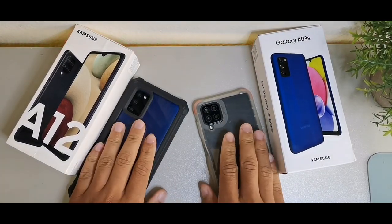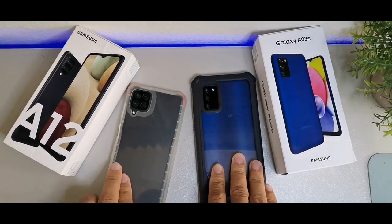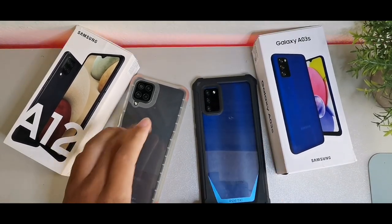Welcome back to the channel. Today we're going to be taking a look at the Samsung Galaxy A03s and comparing it to the Samsung Galaxy A12.